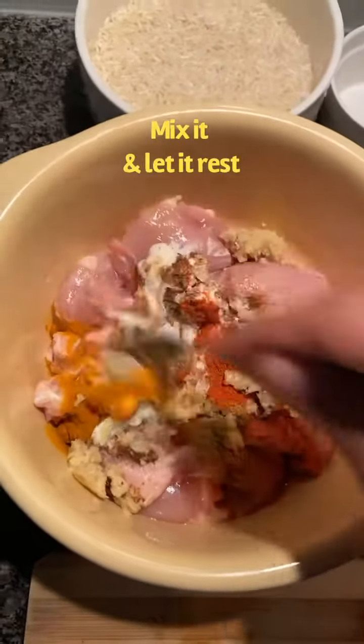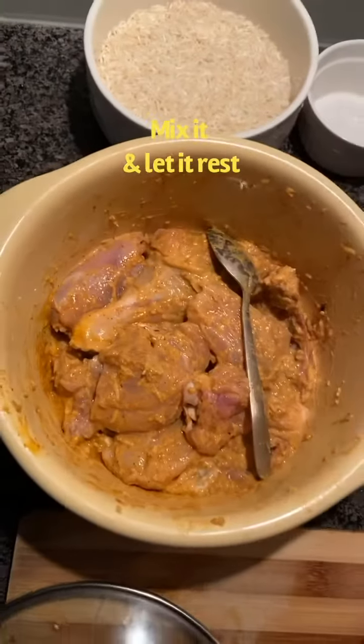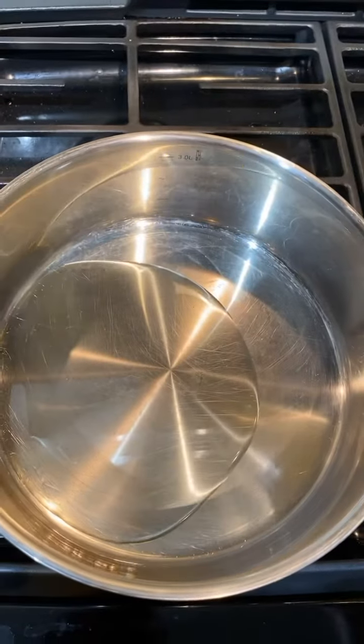We will mix it to marinate, but first we will prepare the other sauce. We will mix in a finely chopped onion with oil and a small amount of salt.